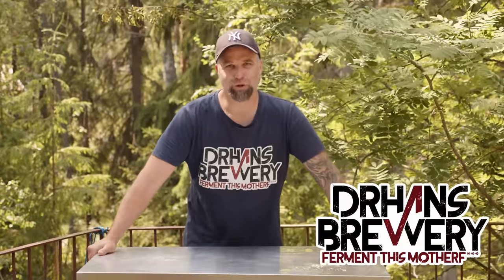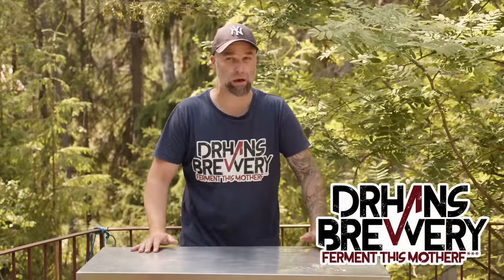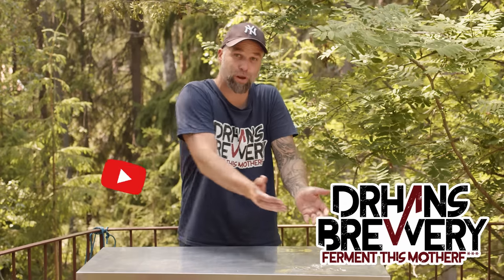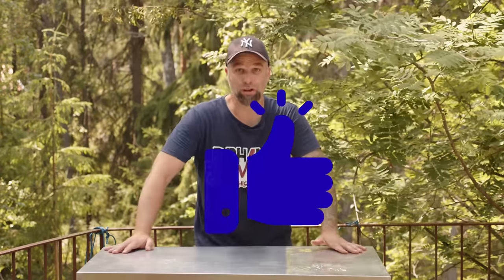I'm Dr. Hans. This is Dr. Hans Brewery, my channel about beer and homebrewing. So if you want to learn with me how to get better at beer and brewing, consider becoming a subscriber. Do hit that little bell so you get notifications when I put out a new video, and of course help out by liking and sharing this video.